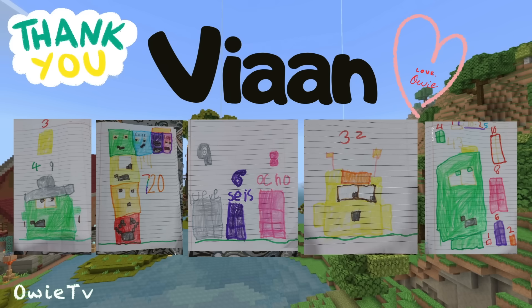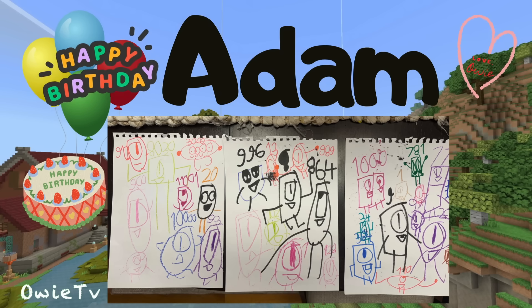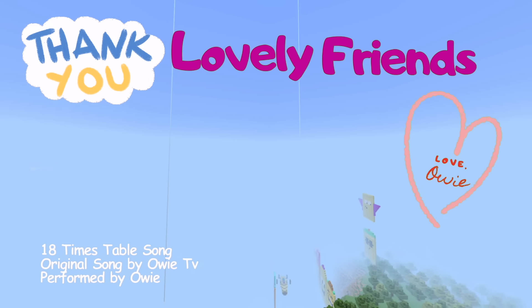Lovely friends, lovely friends, thank you so much! He loves you, you're the best! Thank you very much! Lovely friends, lovely friends, thank you so much! He loves you, you're the best! Thank you very much!